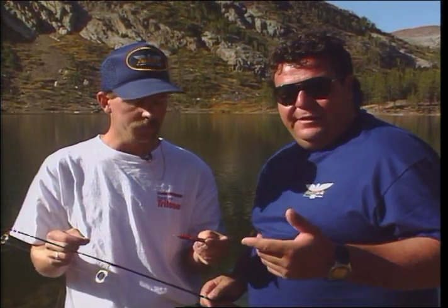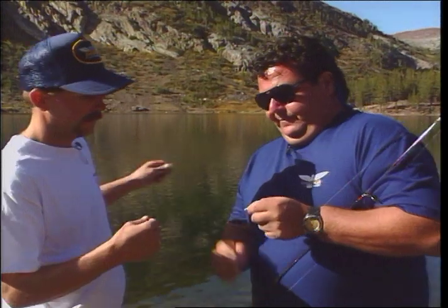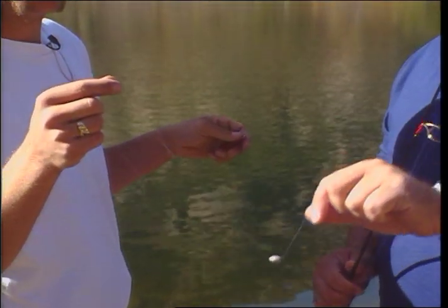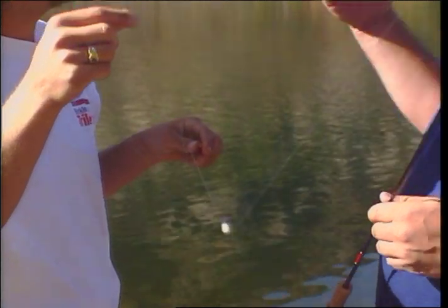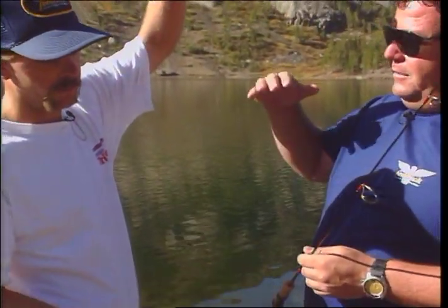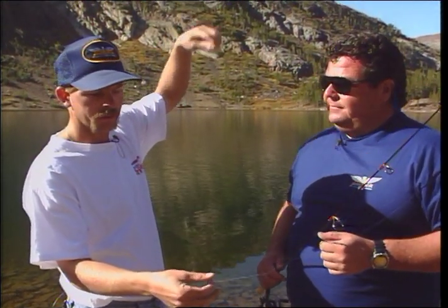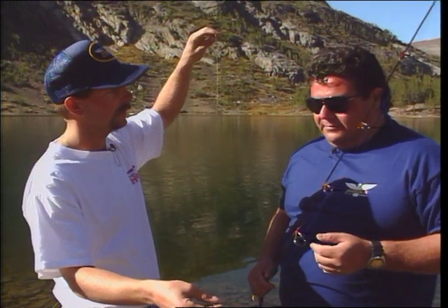No matter where you're fishing — up here in the High Sierras, down in Southern California, or at one of the San Diego trout lakes — this is the same rig you'd want to use. Here's the complete rig: hook on the leader, a number 10 or 12 swivel, and then your sliding lead weight. What we want to do is let the sinker go all the way to the bottom and have our power bait float up. When fish come and bump the bait, it moves freely through the line — the weight sits on the bottom and the fish never feels it, so they come back without knowing it's connected.